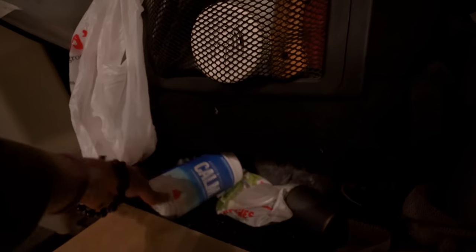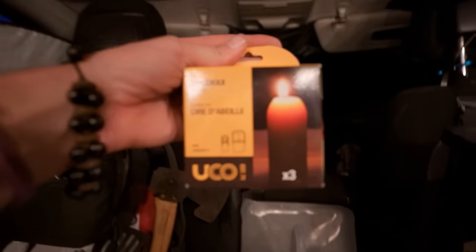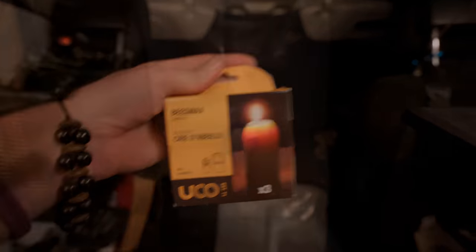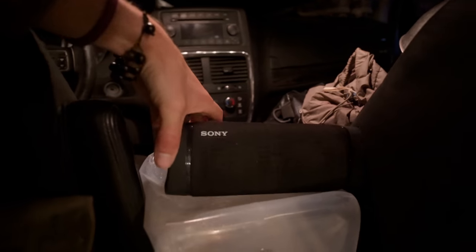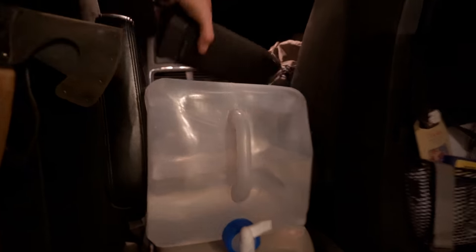Down here I keep magnesium, which I love at night — it helps me sleep. Baby wipes, something I use as a measuring cup for rice, more Gorilla tape, extra candles for the candle lantern, and mostly a junk bin of stuff I don't use super often. I've got books stored on the other side, and a Bluetooth speaker which is crucial.